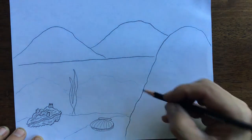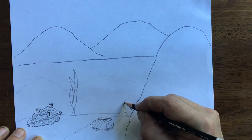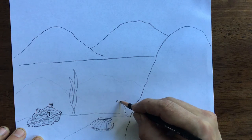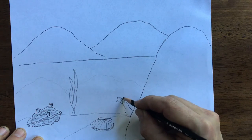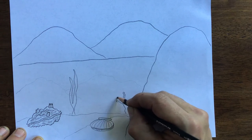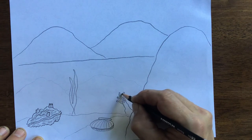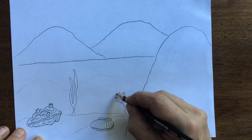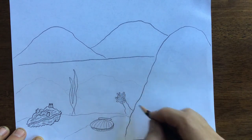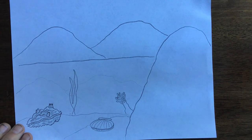It might have some seagrass. And then it's a sea anemone. All right, there's some bonus drawings — I want to see what these look like!